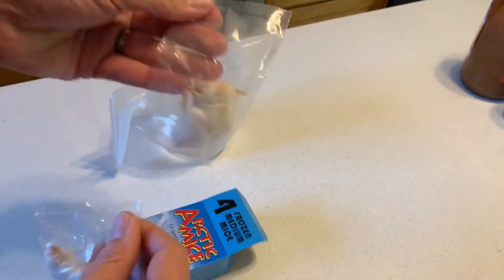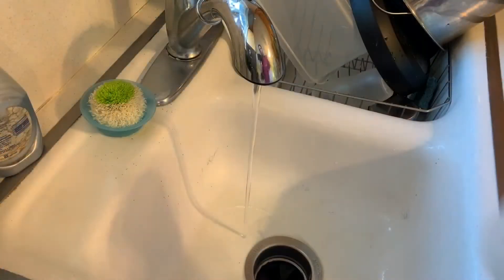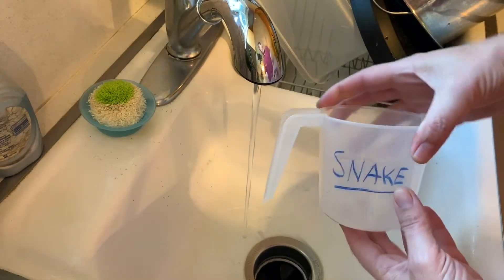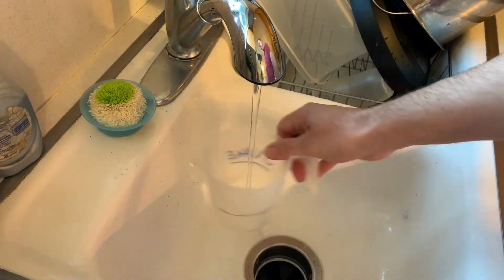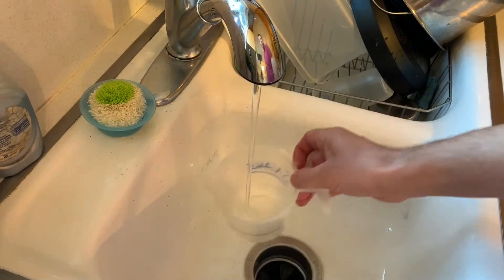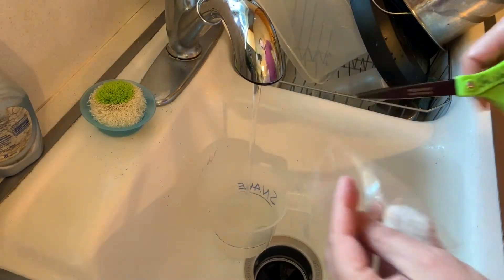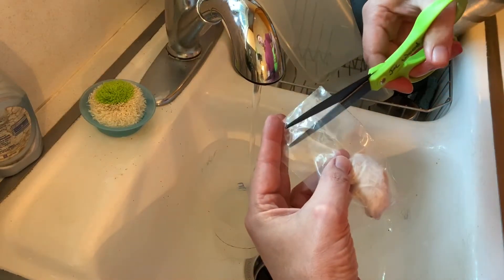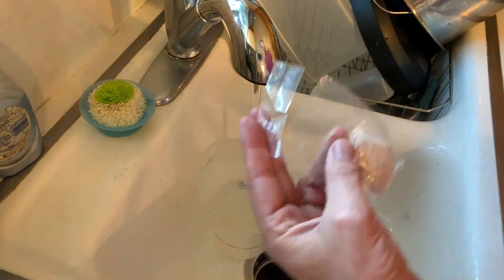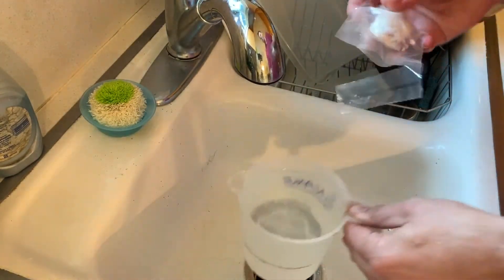You just separate out the mouse that you want to thaw and put the rest back in the freezer. Make sure that you use a dedicated snake cup — your family doesn't want you using the same cups they're drinking from to thaw mice. Just cut open the bag, fill up the cup with water, and put the mouse in the hot water.